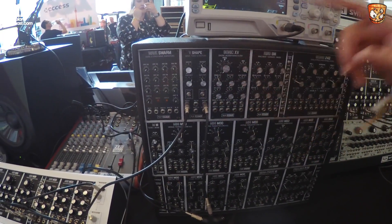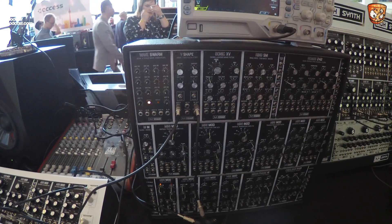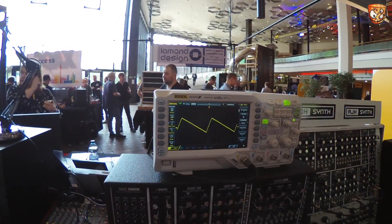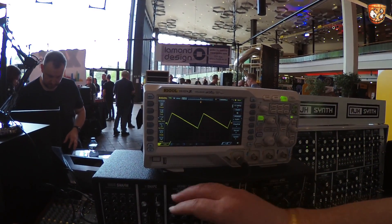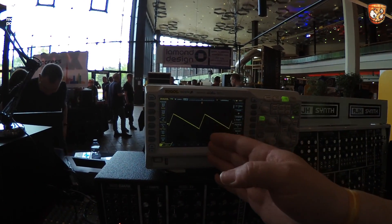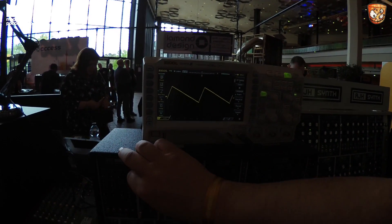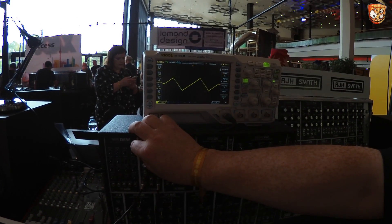We have the basic shape function first — I'll bring the levels up so you can hear it as well as see it on the scope. If I bring that up, we'll see that we have what starts as a sawtooth wave, but you'll see it doesn't have the very sharp leading edge on it. When we take the shape, you see it actually skews it.